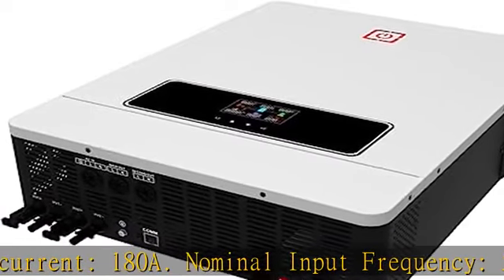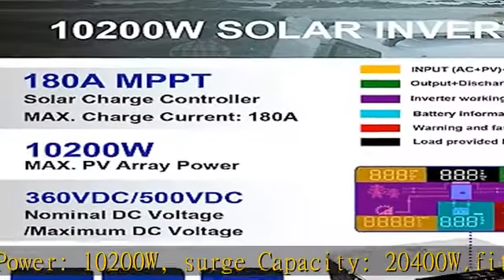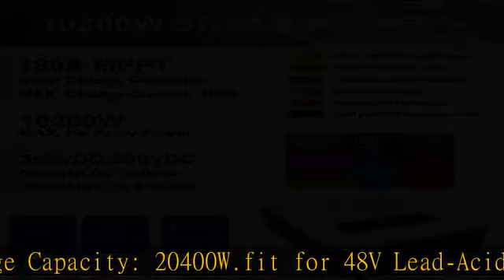Provides uninterrupted power supply to meet different application requirements, compatible with mains voltage or generator power, with auto restart while AC is recovering. New features include a built-in BMS function and lithium battery activation, which has a reactivation feature to awaken a sleeping lithium battery.